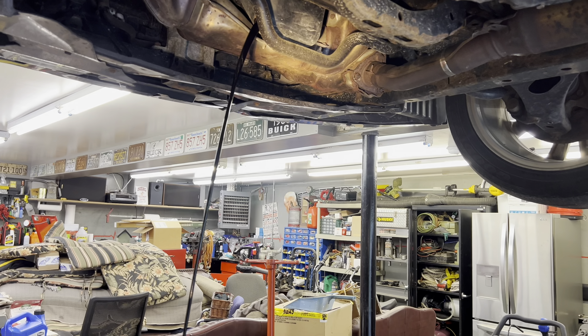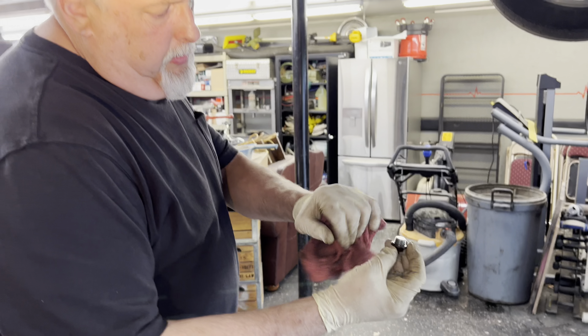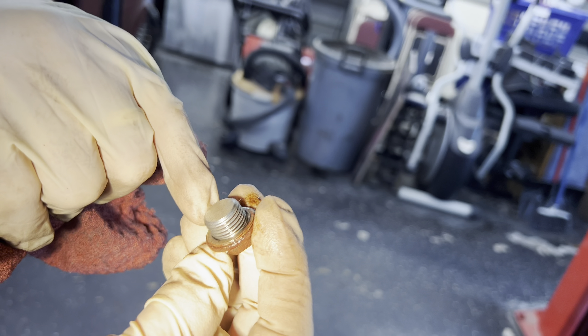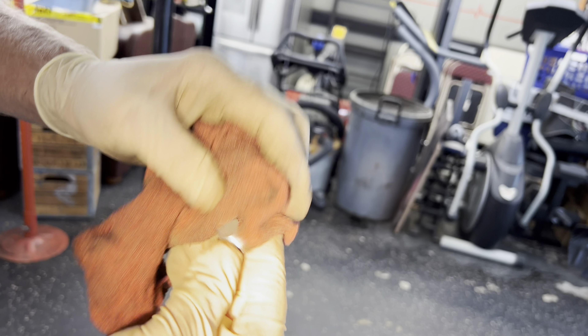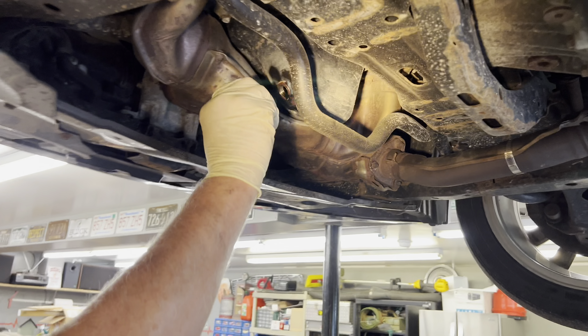We're gonna let it drain. We inspected our plug — it's clean. We've got what looks like an aluminum O-ring on there, in good condition, no splits or anything. Wipe down the face of our pan and get our plug back in.